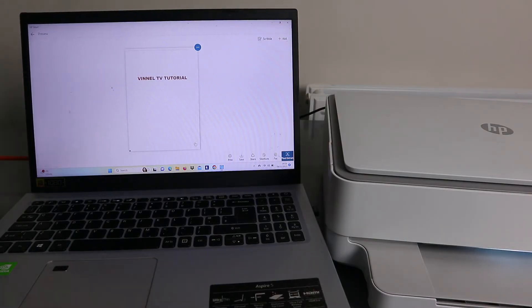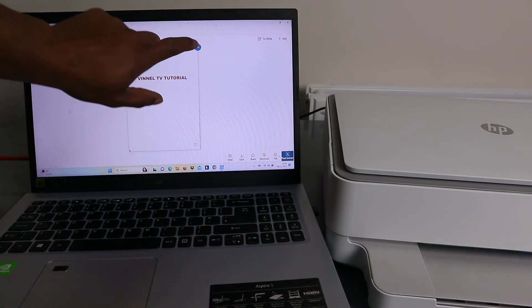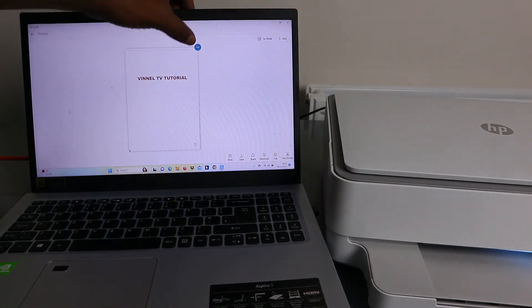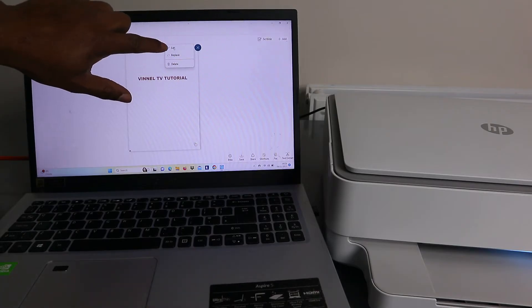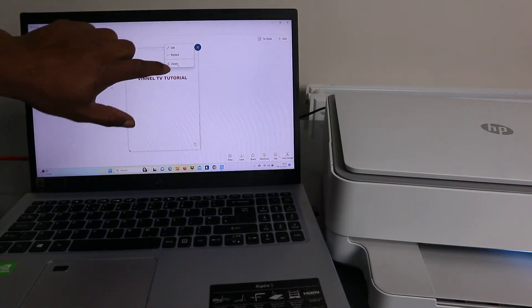You can now see the scanned document. If you're not happy with it, select the three dots to edit, replace, or delete it.